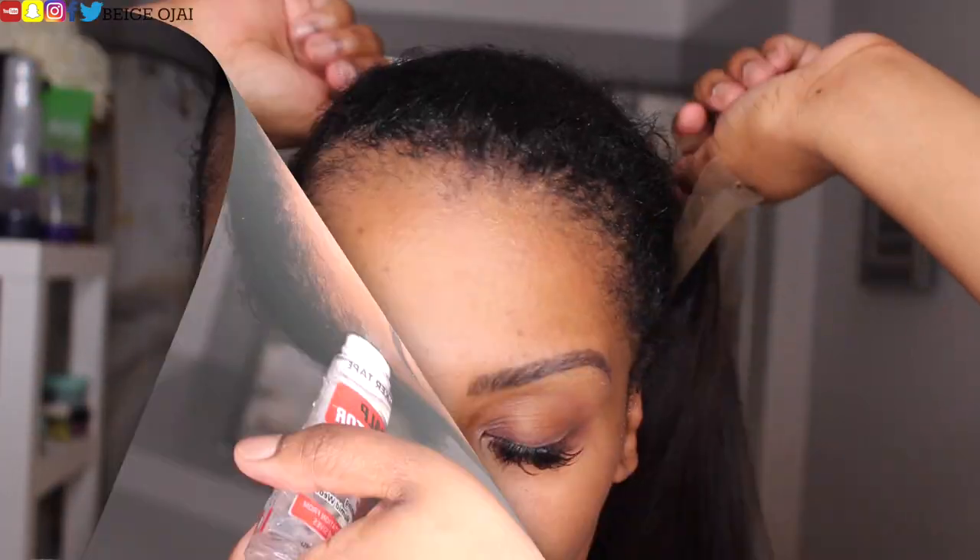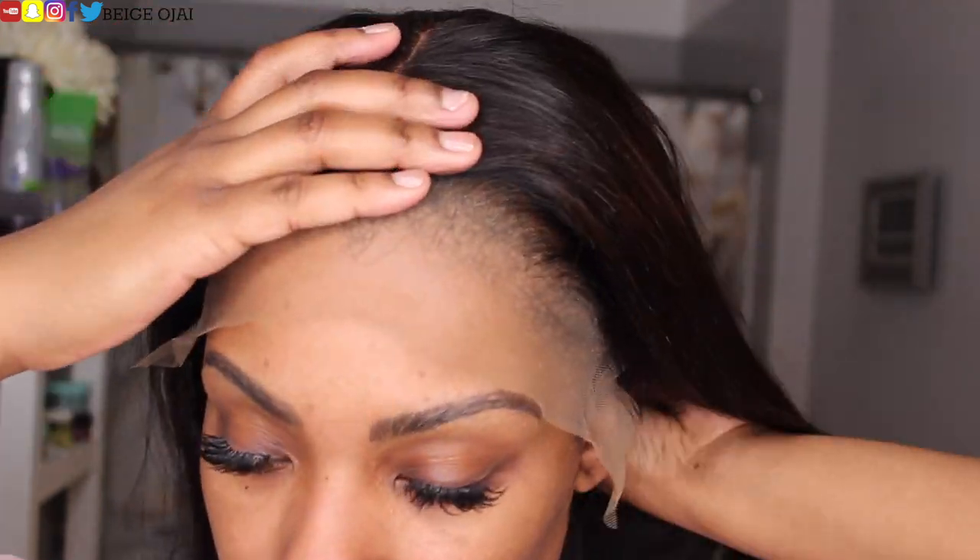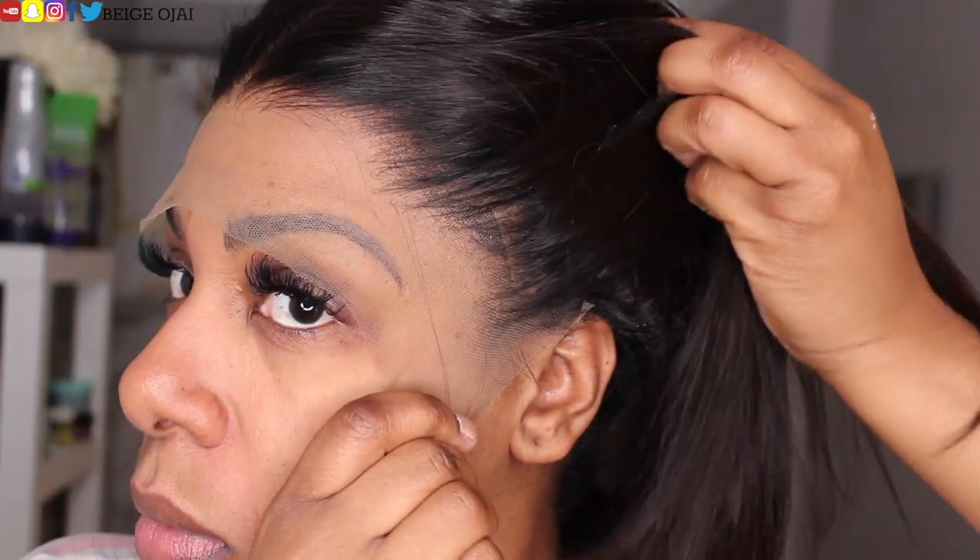Now it's time to install the wig. The first thing I'm going to grab is alcohol to clean my forehead. After that, I'm grabbing scalp protector by Walker Tape and applying that to my scalp. Next, I'm grabbing the wig, lining it up, and making sure that it's in its proper placement.